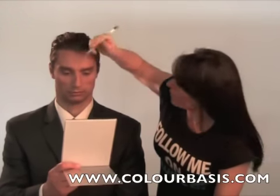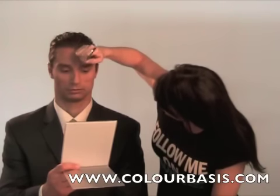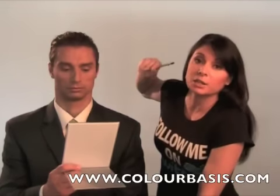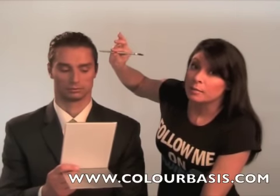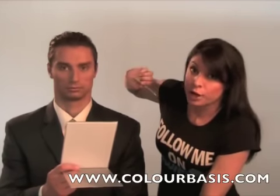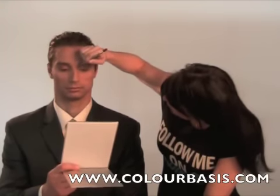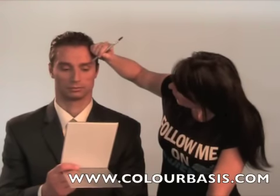This is a powder and pencil form — the formula of this pencil. It goes on a little bit darker than we want it, so whenever you're first coloring it in, don't be afraid to actually apply some pressure and get some color. The color I'm using on him is natural taupe. If you have medium hair, natural taupe is going to be your color. I'm lightly filling this in just where he has a little bit of a hole, and right in here is a thinner area, and right out here.